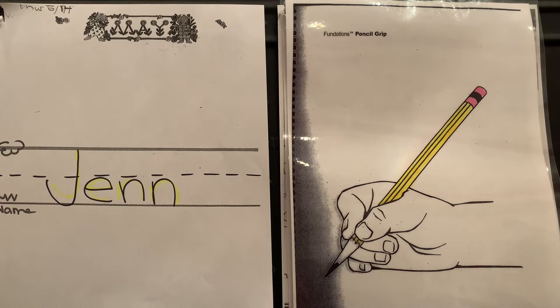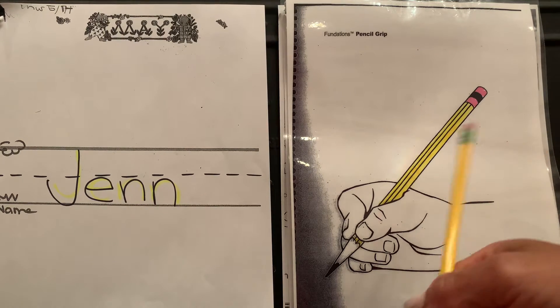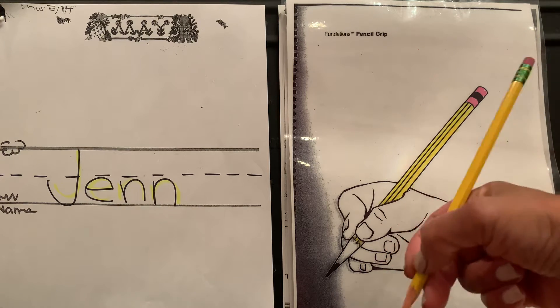Hi intermediate, welcome to Thursday's workbook time. Get your pencil ready and we're going to hold it just like the picture — we have three fingers holding it.